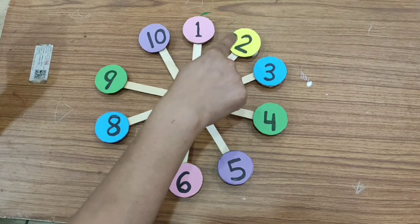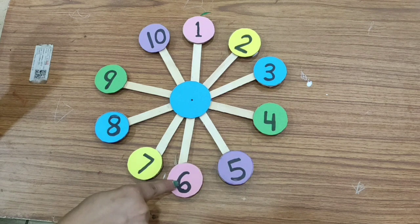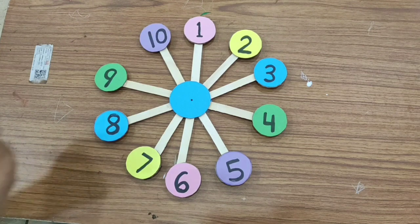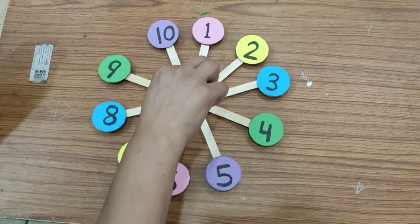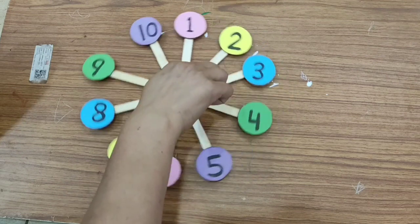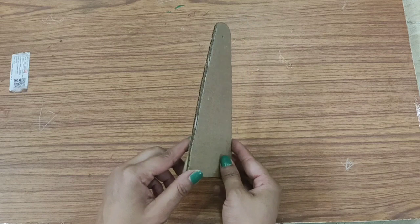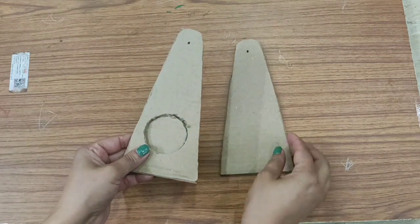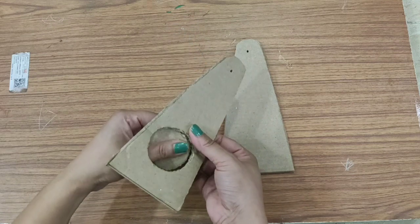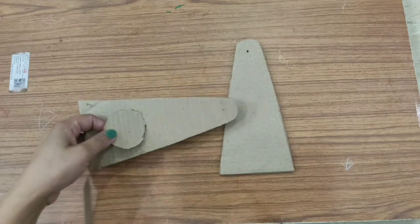One, two, three, four, five, six, seven, eight, nine, ten. Very good. And our spinning wheel is ready! Wow! One, two, three, four, five, nine, ten.